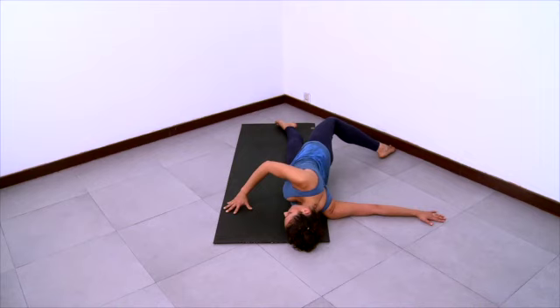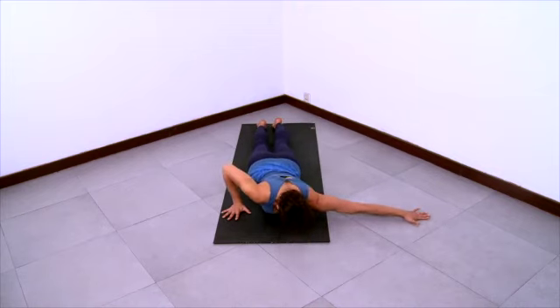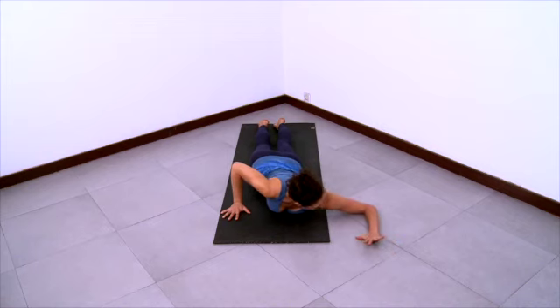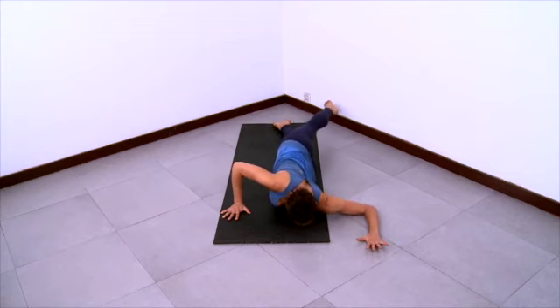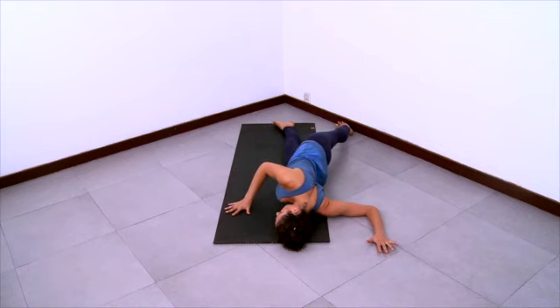Breathe patiently as you relax and release and let gravity do the work here. And then come halfway out of the pose and come into cactus arm. And swing the right leg behind you, coming onto the left side of your body.